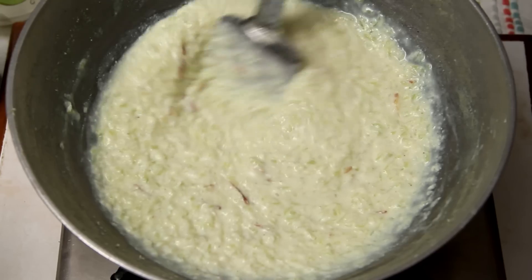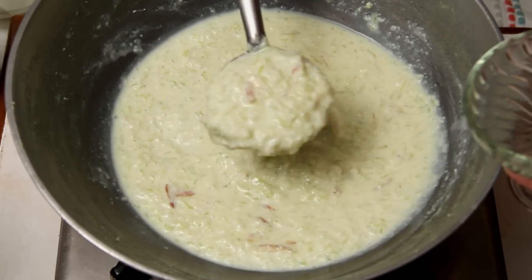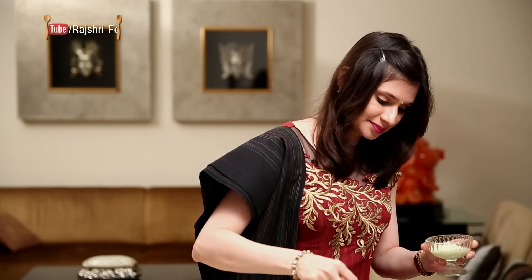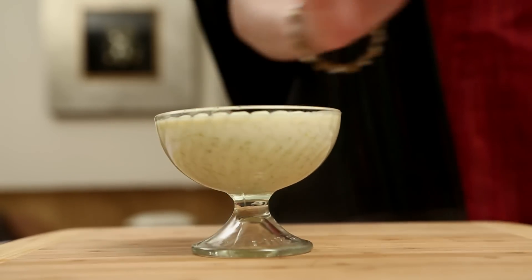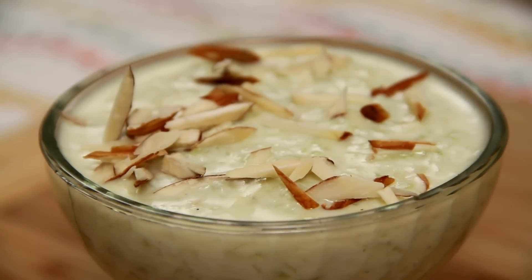This is ready to serve. I'm going to serve it in these nice dessert bowls. Garnish it with a few Almond Flakes and serve the Kheer absolutely chilled.